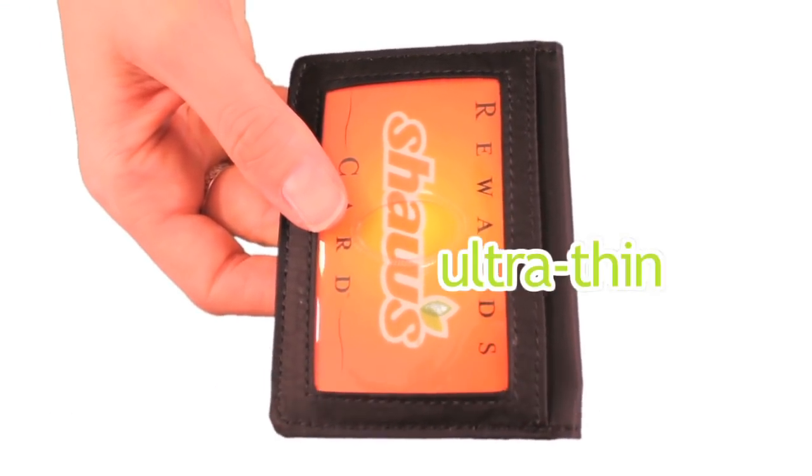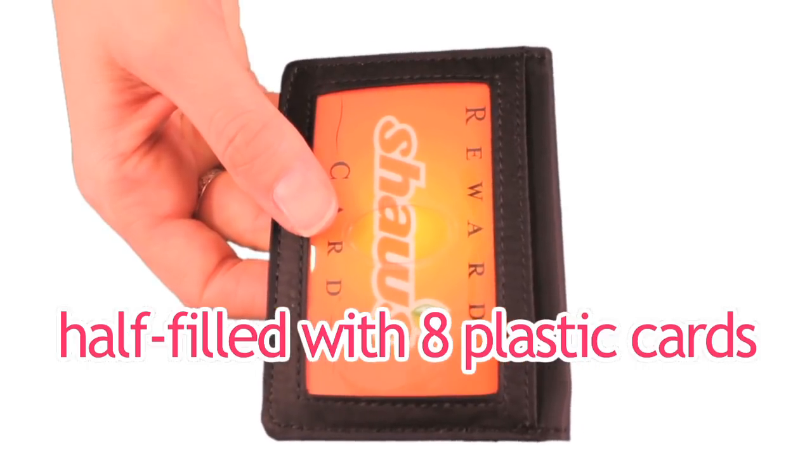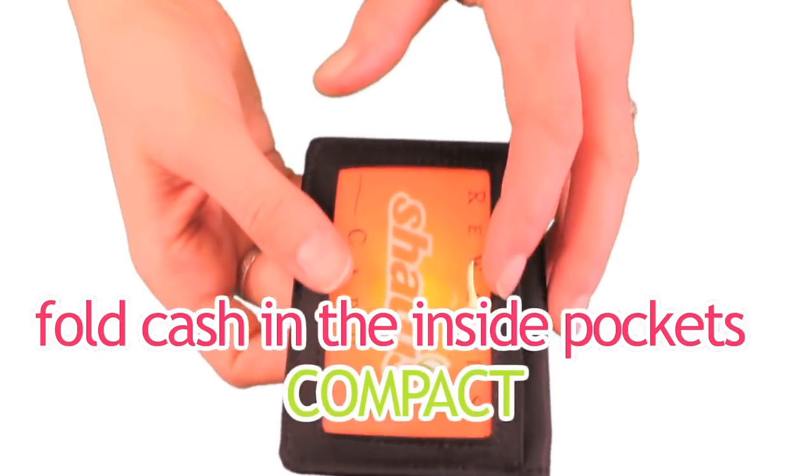Our New Yorker card case is available in ultra-thin nylon microfiber. Here's our New Yorker half-filled with eight credit cards in it. It's compact, and you could even fold up cash to tuck into the inside pockets.